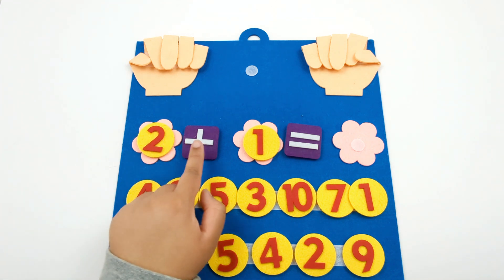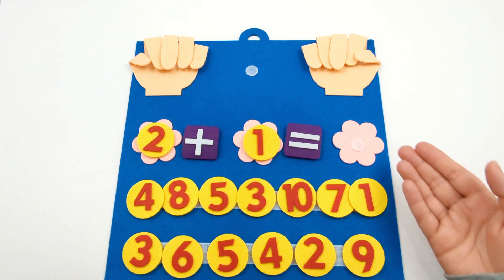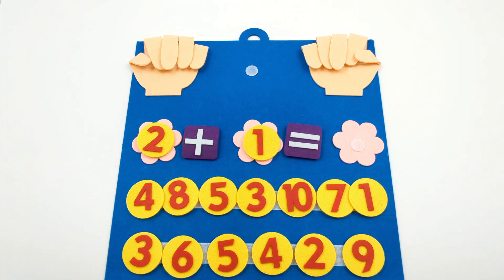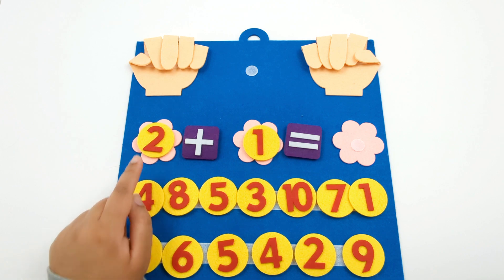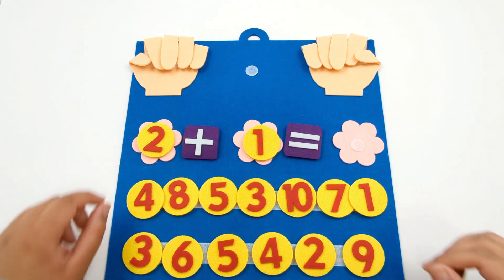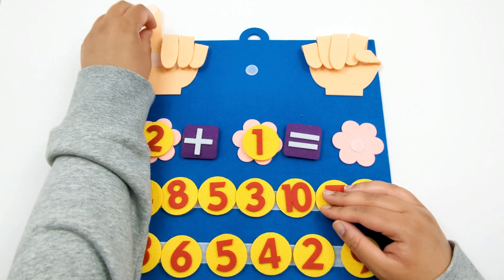The first equation is 2 plus 1 equals. We don't have the answer yet so let's figure it out. Let's focus on the number 2. We need to open two fingers on this hand: 1, 2.